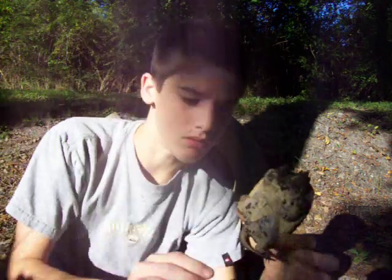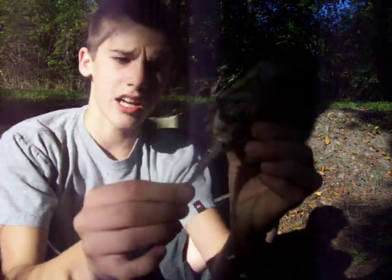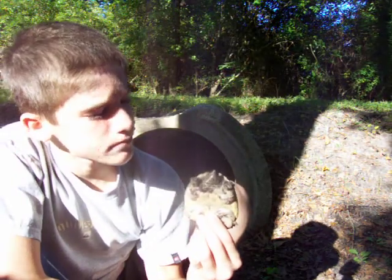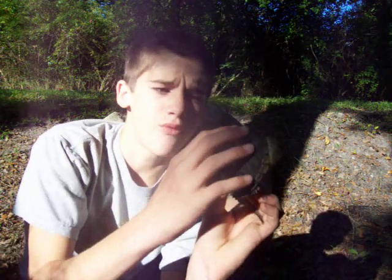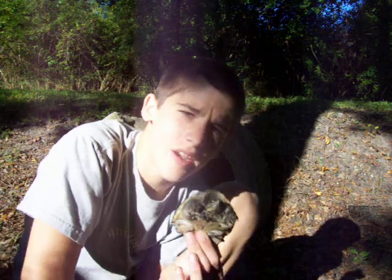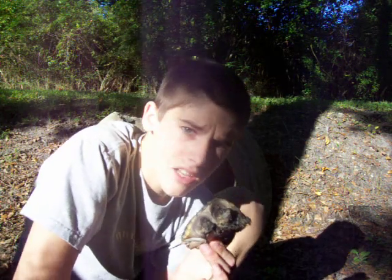They're quite identifiable. Check out the tail — I think it's a male because it's long and has a wide tail base. The difference between this turtle and alligator snappers is that alligator snappers have raised keels a lot higher than this one, and the tail is a lot longer.